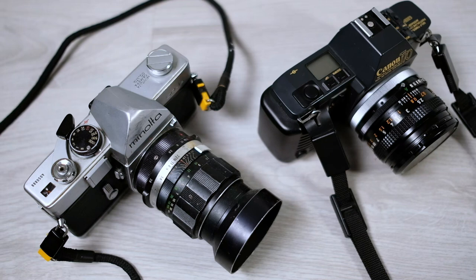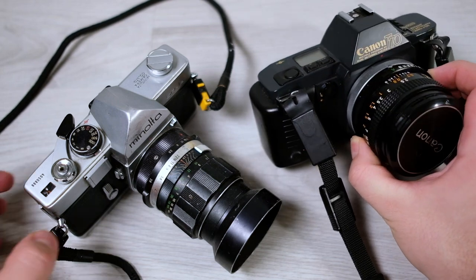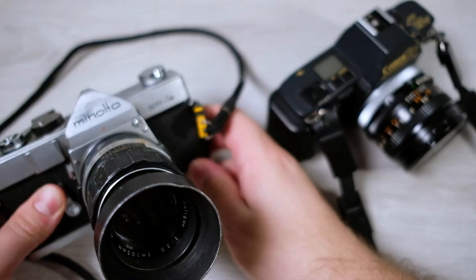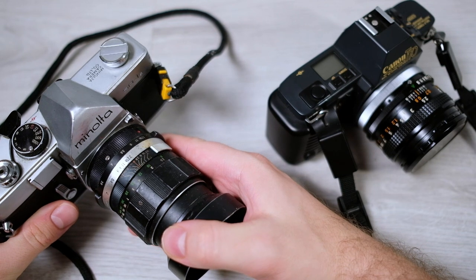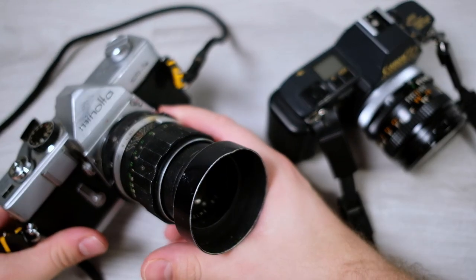These cameras here are two quite recent thrift finds. One is this Canon T70, which is in quite good condition. The other one is a Minolta SR1S in a little bit more rough condition. I thought this could be a good opportunity to show what you should watch out for when thrifting for 35mm SLRs.